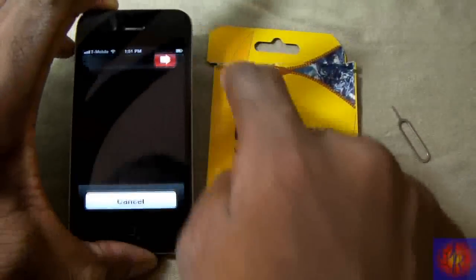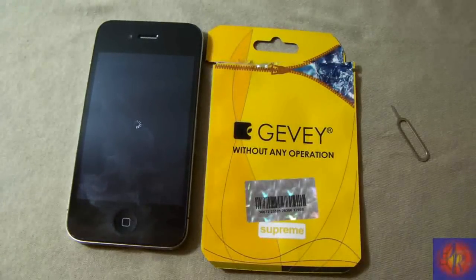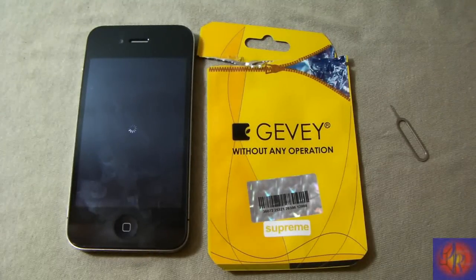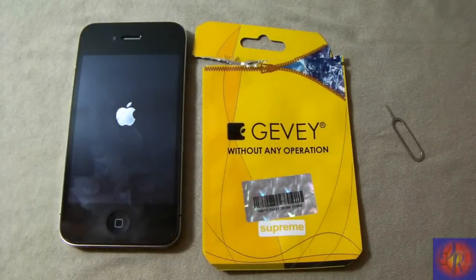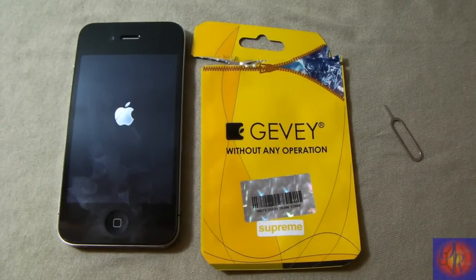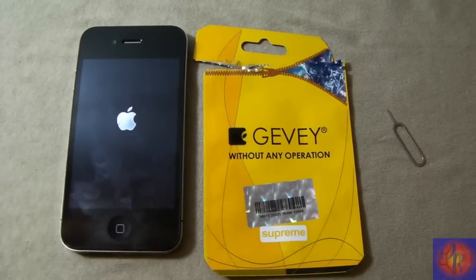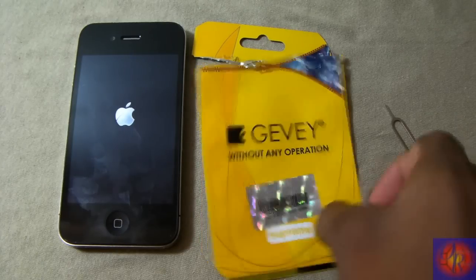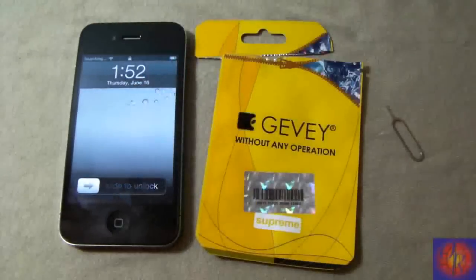I'm not cutting out anything in this video — I might speed something up but you're seeing everything live. I've been testing this SIM for about three hours with several different conditions: jailbroken iOS 5, iOS 4.3, different basebands — 4.04, 1.10, 1.04, 1.00.1. It's been working solid. It is legit, minus the misleading 'no operations' claim.